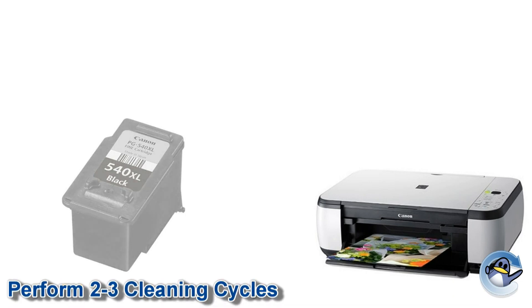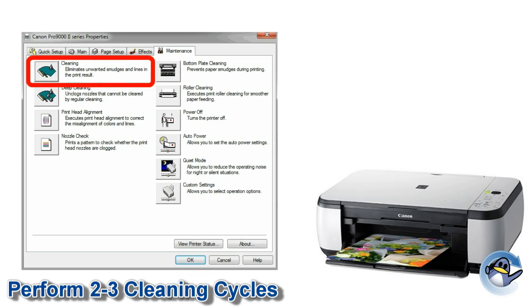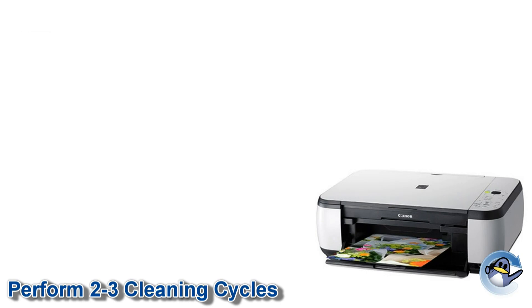With the refill complete, reinstall the cartridge and perform two to three cleaning cycles using your printer or printer software. If you're unsure how to do this for your particular model, please consult your user manual.